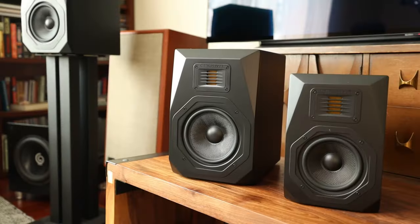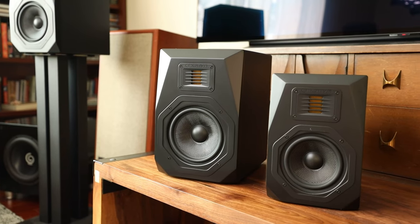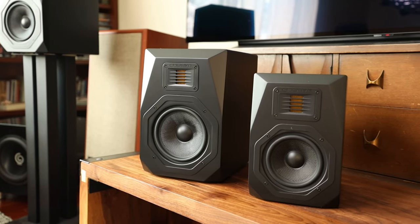The Emotiva B2+, the big brother to the B1+, which I own and actually use as a daily driver at my desk. Full disclosure, I purchased the B1+ with my own money, but the B2+ was sent in for review from Emotiva. That being said, all thoughts and opinions are my own.